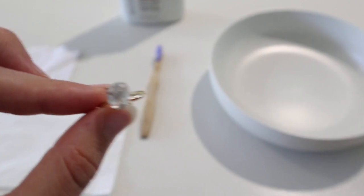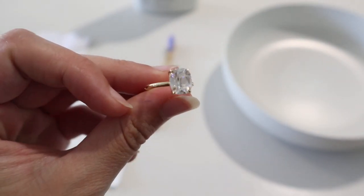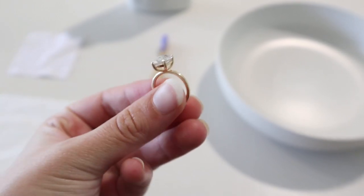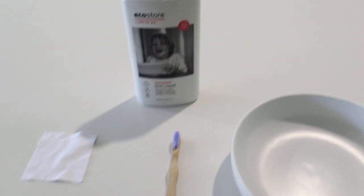Hey guys, welcome back to my channel. In today's video, I'm going to show you how to clean your moissanite ring without damaging it. This is a simple technique that you can use at home.